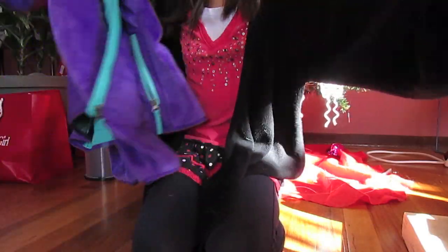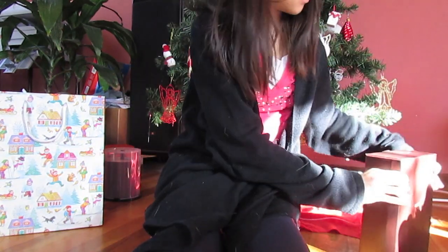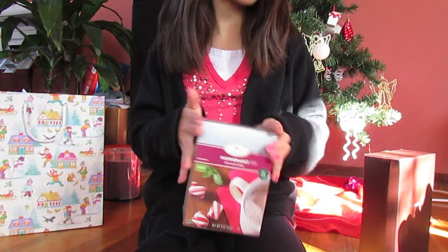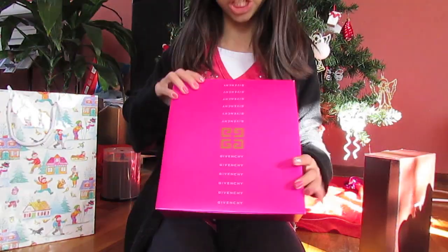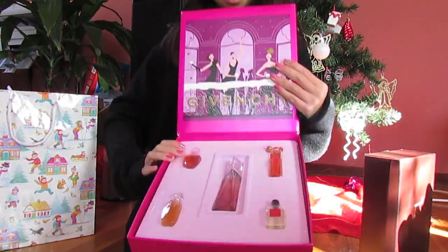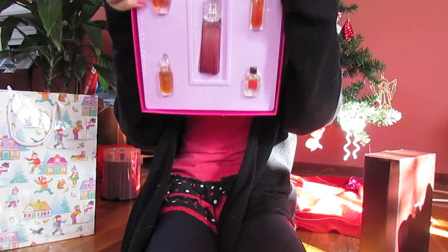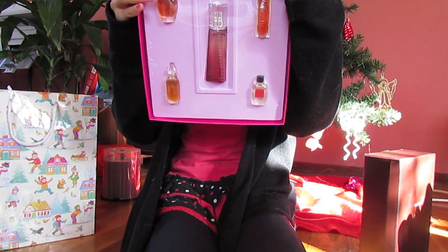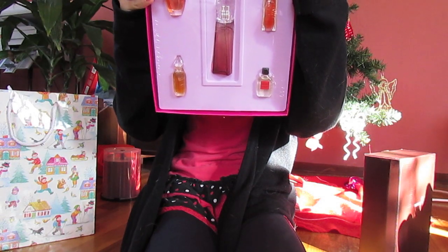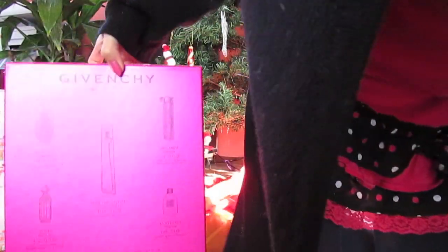I have this Papyrus 20 Note Cards and Lined Envelopes set, and this Peppermint Hot Cocoa Mix, which I adore. Then I have this Gavinci perfume set with five various perfumes. I kind of butchered all those names, but if you wanted to know them, they're on the back of the box.